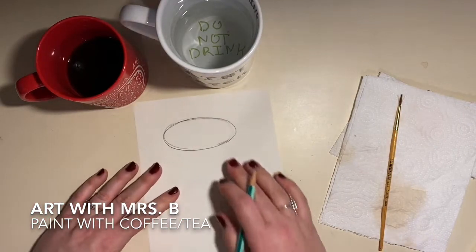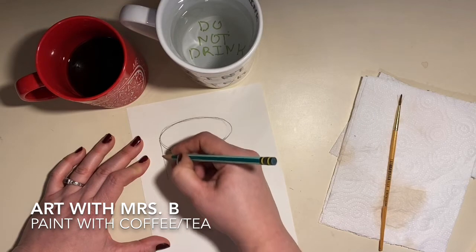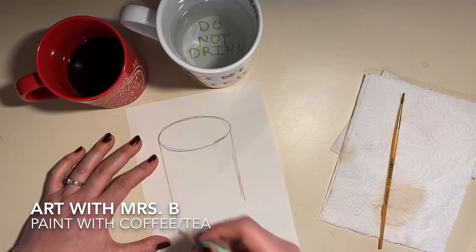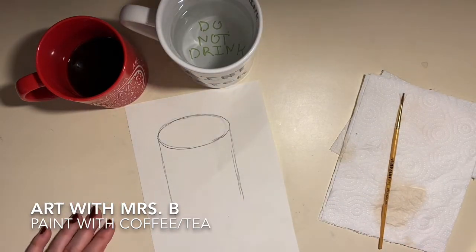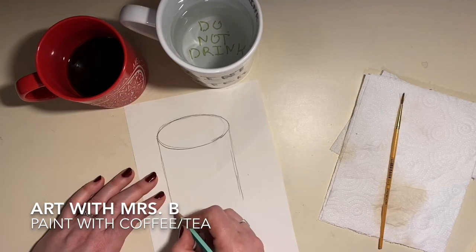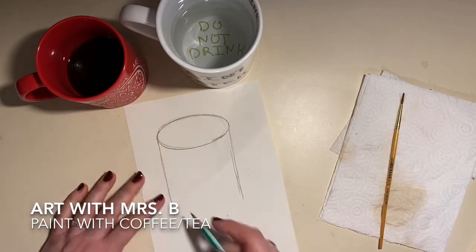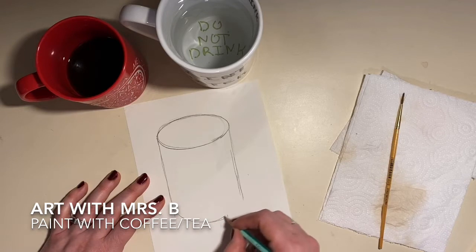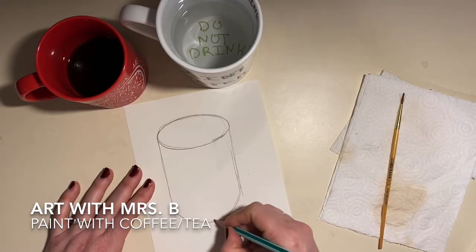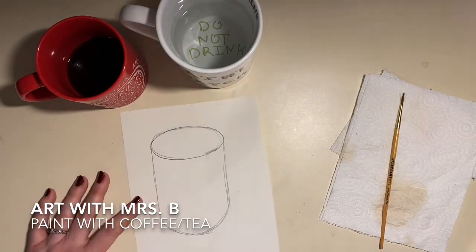Okay, so you have your ellipse on top. Now we're going to draw two lines that come straight down — you can use a straight edge if you want, but I'm just going to make some loose sketchy lines. Then we're going to make the bottom with pretty much the same curve. You can even trace that with your finger on the table to feel the curve shape, then draw that curve along the bottom. It doesn't have to be perfect — we have the basic part of our cylinder.